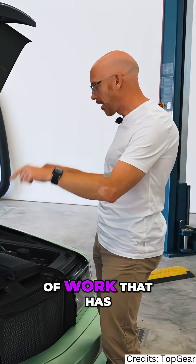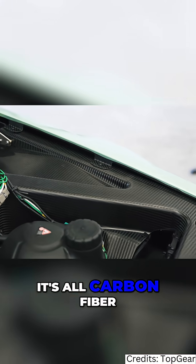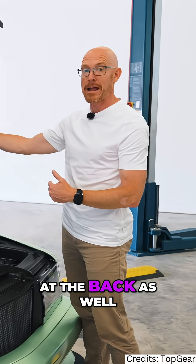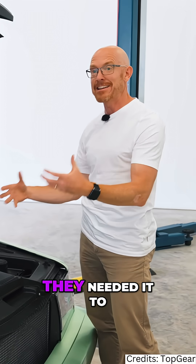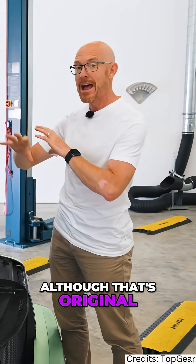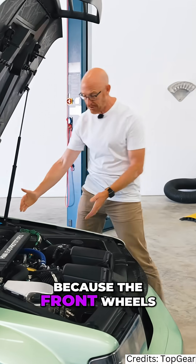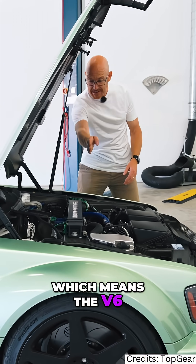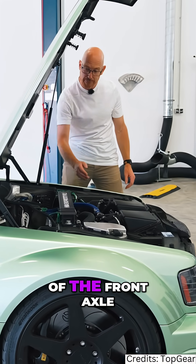You can start to see the amount of work that has gone in under here, because it's all carbon fibre. They've basically given it an entirely new front end, and it's the same at the back as well, because they needed a modern crash structure, and they needed it to be much stiffer, so the whole central chassis — although that's original — has been stiffened as well. It's also been lengthened, because the front wheels have been moved forward by about 50mm, which means the V6 sits behind the centre line of the front axle.